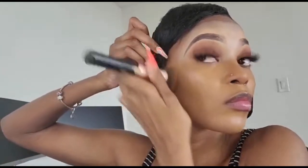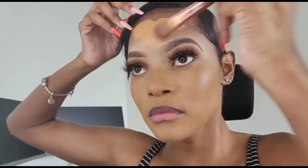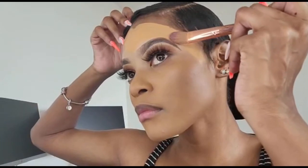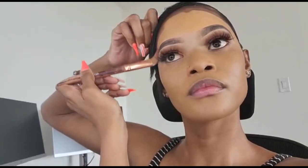I normally blend onto my ears too. I was rushing — I was so late but I also needed to get this video done. For my forehead, I use a smaller foundation brush to apply the makeup and then a smaller brush to press it in. Most times I'm wearing a lace wig or my hair is halfway through the styling process, so I don't want to get makeup in my hair or mess up the brows I just did.